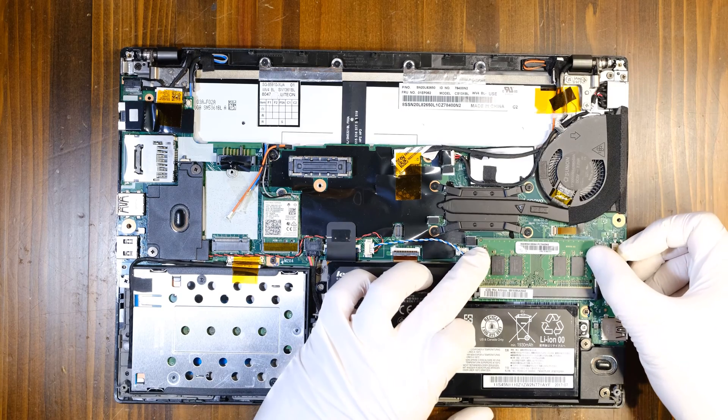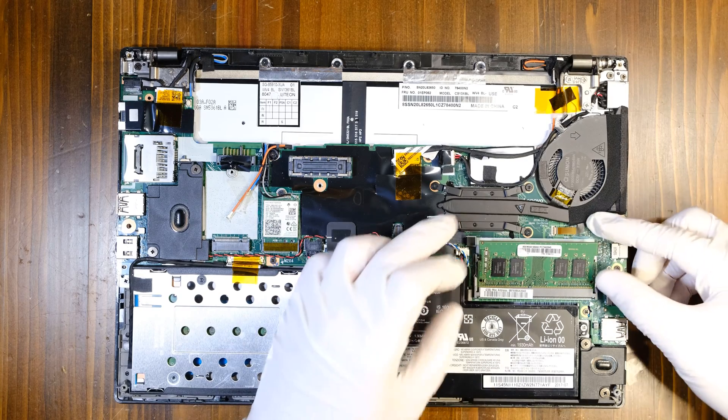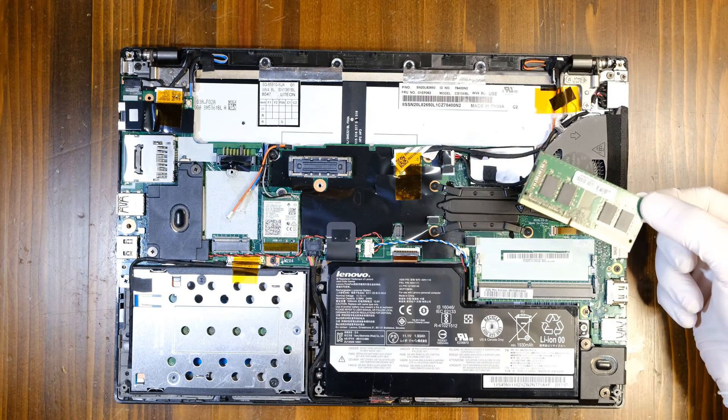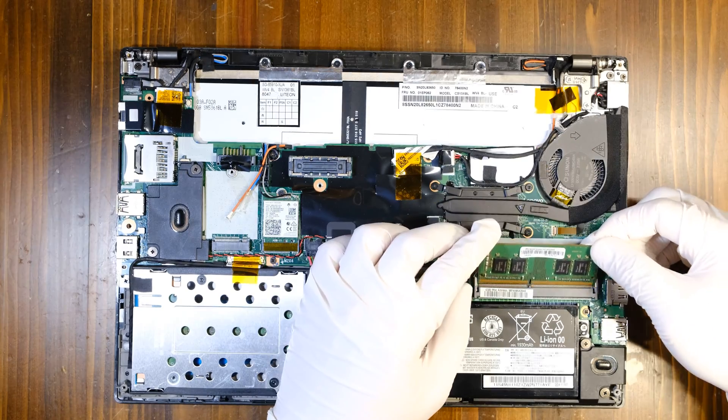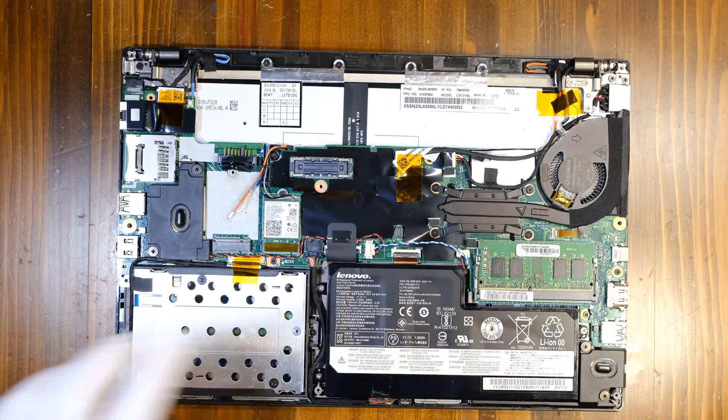To replace the RAM, you can simply pull these two tabs on the side and then you can remove your RAM like this — very easy. Put it back. I just wanted to show you an example.